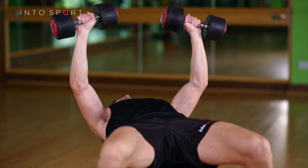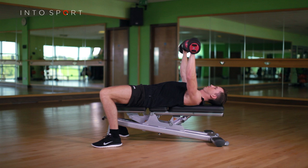Hold the dumbbells vertically above your collarbone. Your feet should be tucked back underneath your knees at shoulder width with your heels grounded.